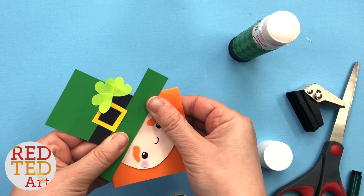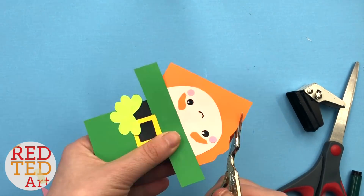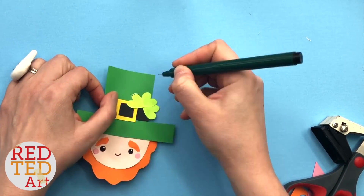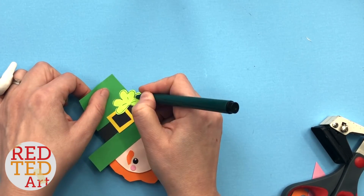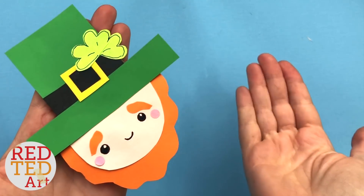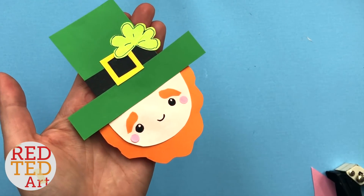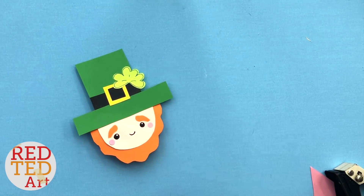Isn't he cute? The last thing to do is to trim the beard. And there we have your leprechaun corner bookmark finished. Now remember we have a lovely shamrock corner bookmark, we have a rainbow bookmark — loads of great St. Patrick's Day bookmarks here on Red Ted Art.